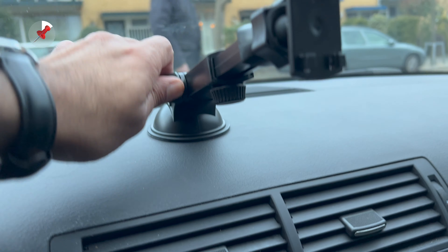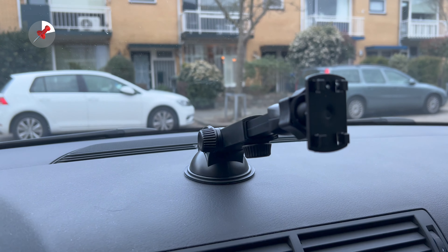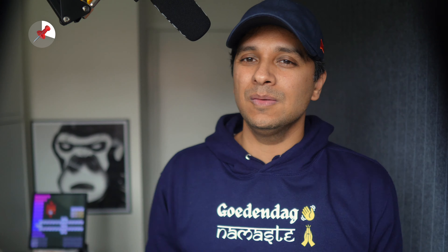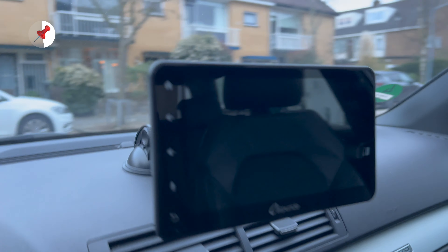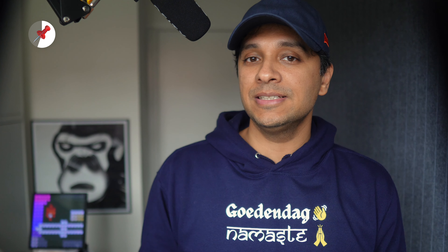There's a suction cup mount to put it up in your dash. There are two ways to install this: the suction cup is one way, stuck to the windshield — that's the way we initially set it up. But you can also use the same suction mount to put it on the dash like Marquez did, which we also did afterwards. There's a bit of sticky material on the suction mount and we were a little skeptical whether it would stay in place, but it sucks hard — we had a hard time trying to get it off the window.